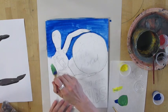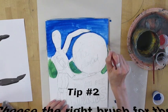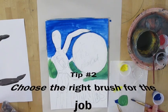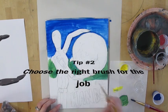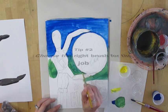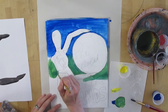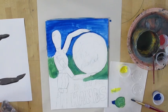The second important tip to remember is to choose the right brush for the job. If you're painting something large like a background, use a big brush. However, around the edges of my mannequin, I want to make sure that I have a nice edge right up to my pencil line or even over it, so I'm getting my little brush in there to make sure everything is covered really nicely.